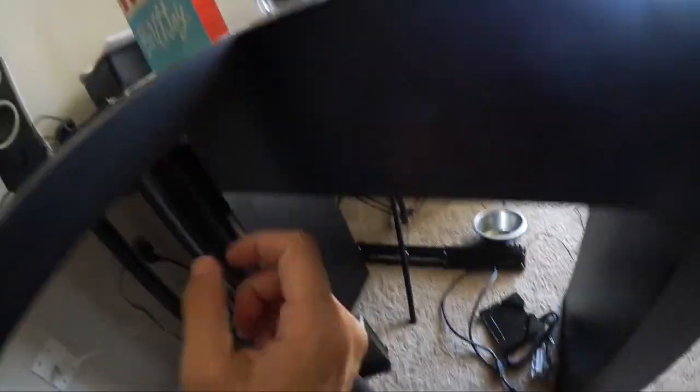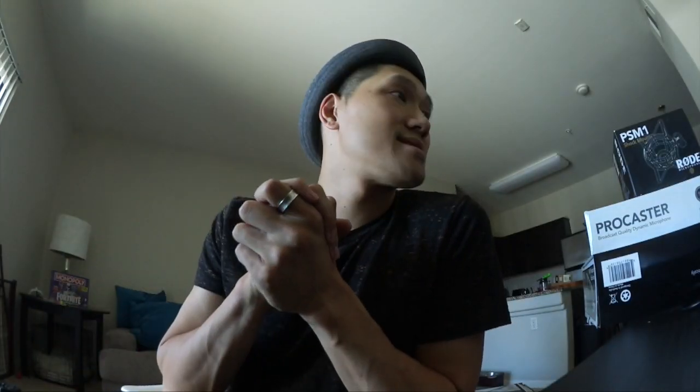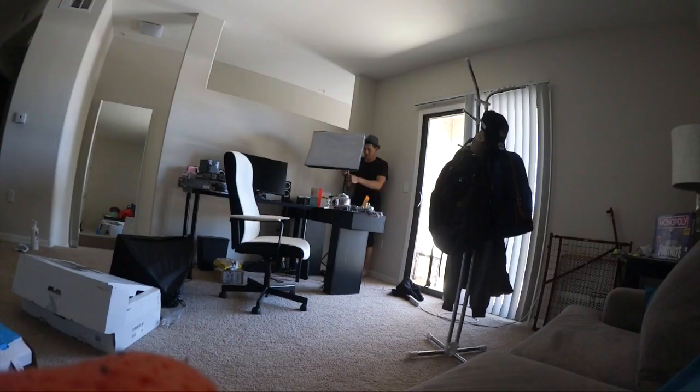I bought this desk from IKEA — it did not come with these legs. I bought these extended legs so I could flush it out and create a little L-desk table. I also got this cool little office chair — it's not an official gaming chair, it's just an office chair I bought at IKEA. The next important thing is my lights. I have two box lights and a window where I get natural lighting.